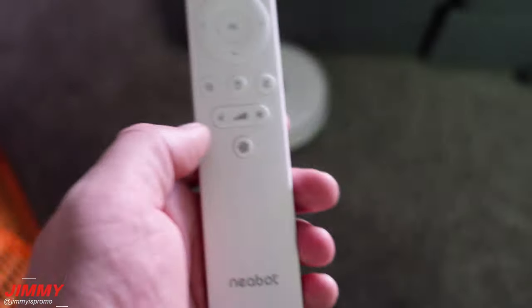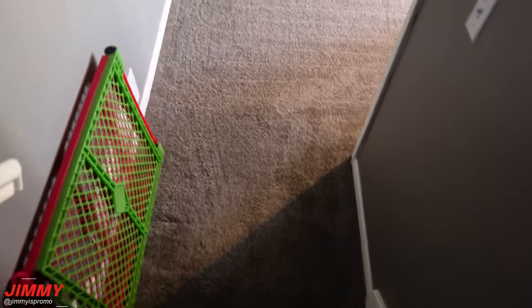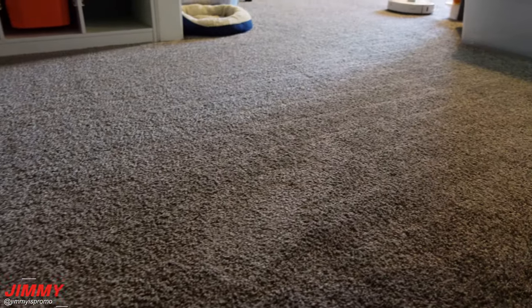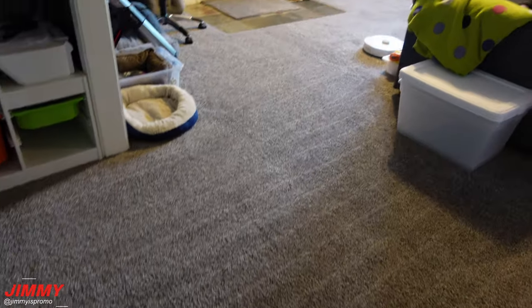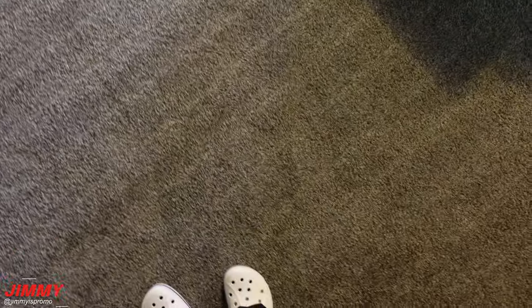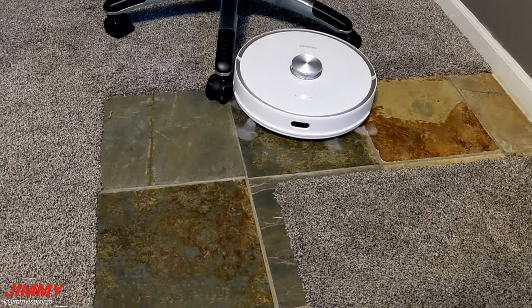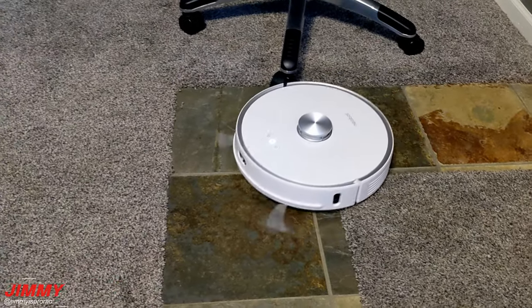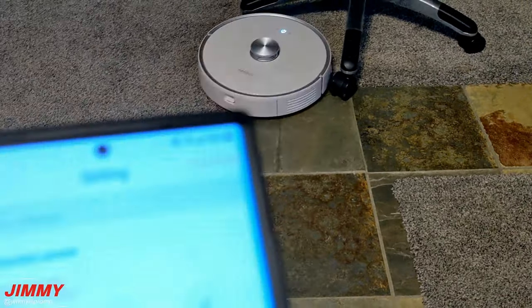This is a quick demonstration to show you how quiet it is on the low suction going over into high. This is my favorite part of the day — going downstairs when it's doing its scheduled cleaning. You can see the lines, you can see the suction power, it's fluffing up the carpet, making the air smell more fresh, and cleaning the carpet well enough that you can see your footprints.